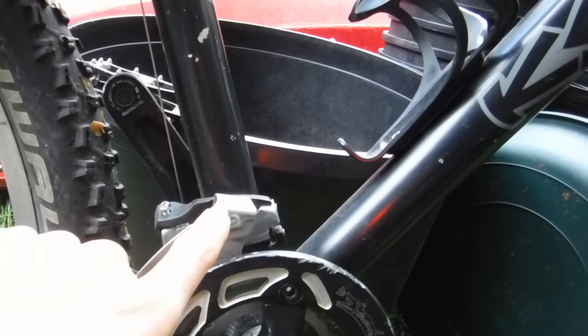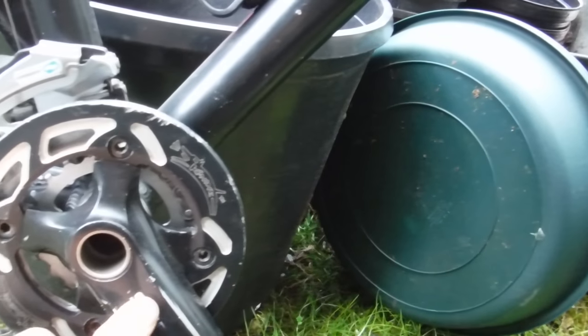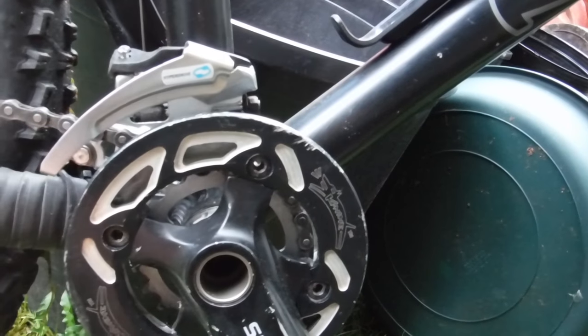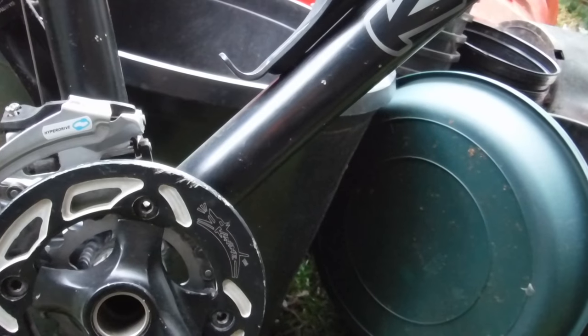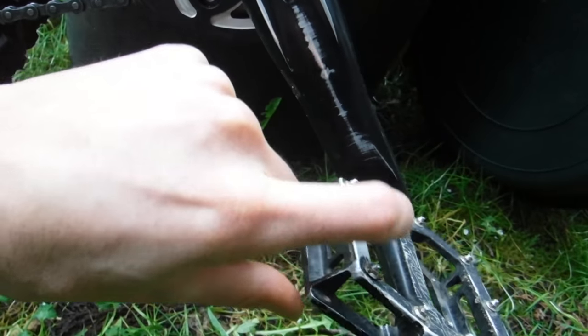Front mech is original Alivio — not spectacular but does the job. Cranks are simple Shimano X-type with a 24mm spindle, a 32-ring on the big ring and a 22 on the small, which gives you nice climbing ability.